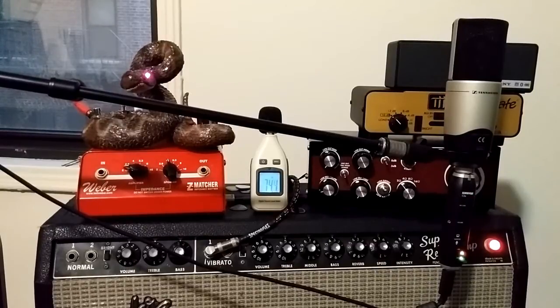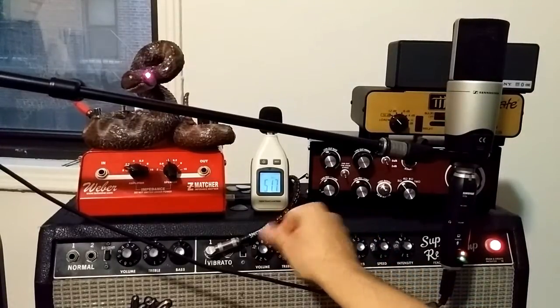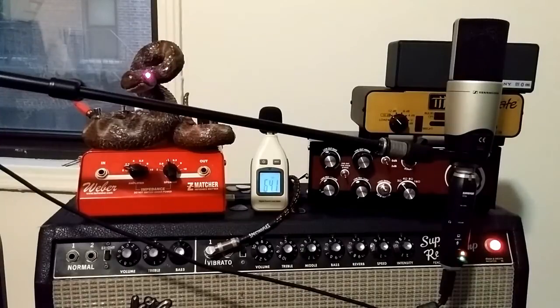Sounds nice. Again, if that was coming through my headphones and I didn't have a Vox amp plug or a computer program to run this, that's really not too shabby at all. Let's drop the volume and bring the amp up and see how she handles it.